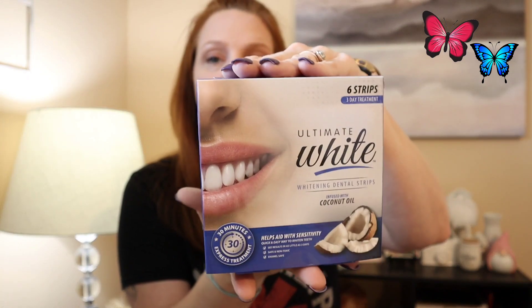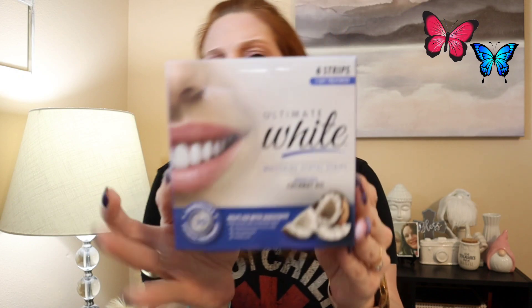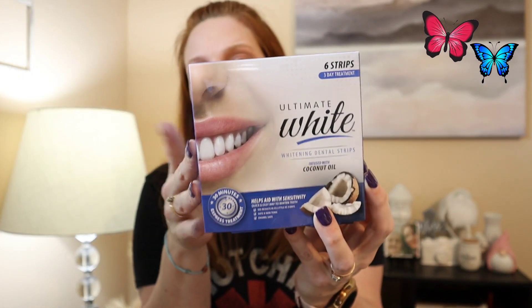Moving on to the beauty section — I finally found in my store the six-strip, three-day treatment ultimate whitening dental strips with coconut oil. I did previously pick up the charcoal ones; I'm not a fan of charcoal, but they do work. I drink a lot of soda, tea, and coffee, so it'll help. I picked a few of these up — they finally had both the charcoal and the coconut in my store.